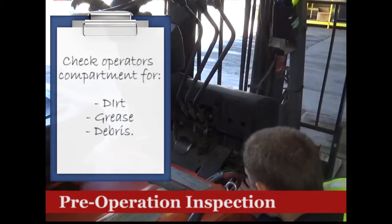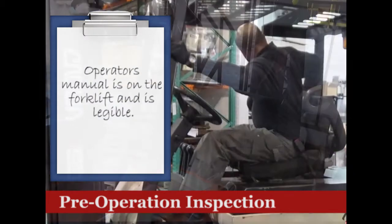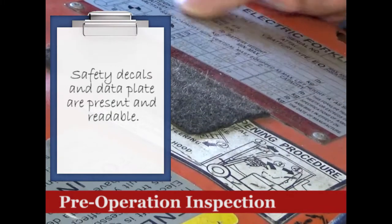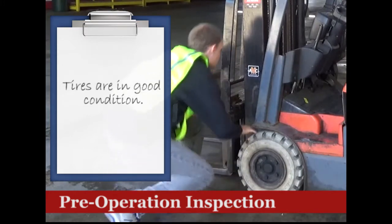Check the operator's compartment for dirt, grease, and debris. Make sure that the operator's manual is on the truck and it is legible. The safety decals and data plate must be present and readable. Don't forget to kick the tires and make sure they are in good condition.